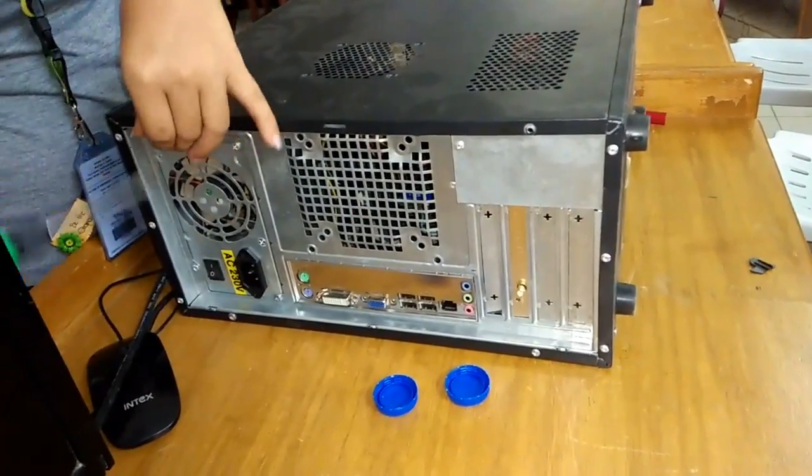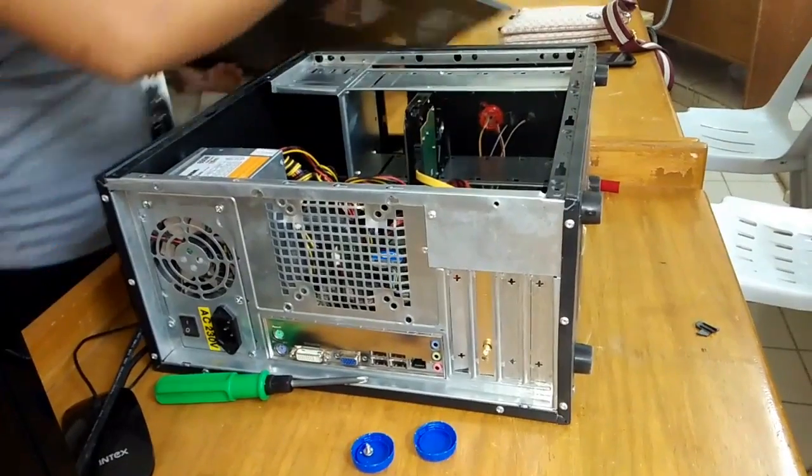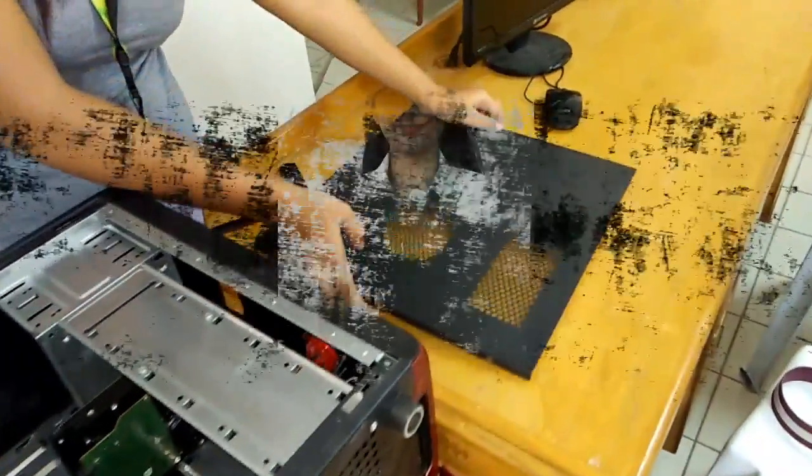Now we are going to start the first step on how to disassemble a system unit. First, remove the screws of the side cover and put the screws in a container to avoid displacing them. Next, gently slide the case cover and put it on the side of the table.